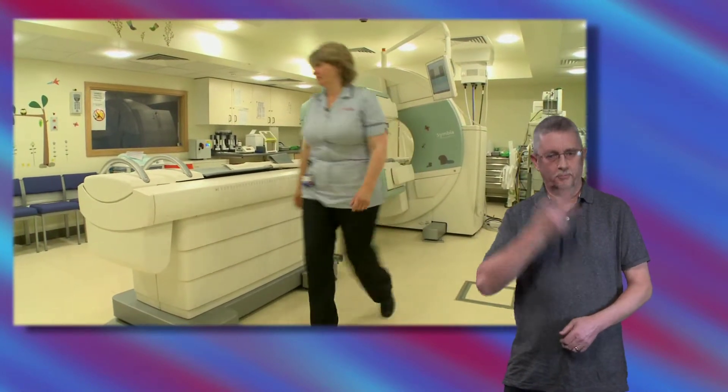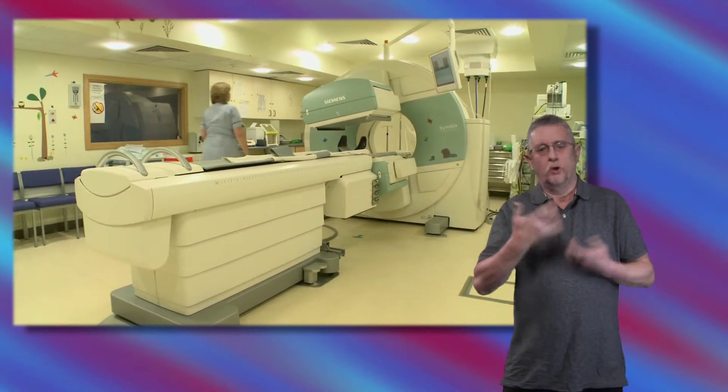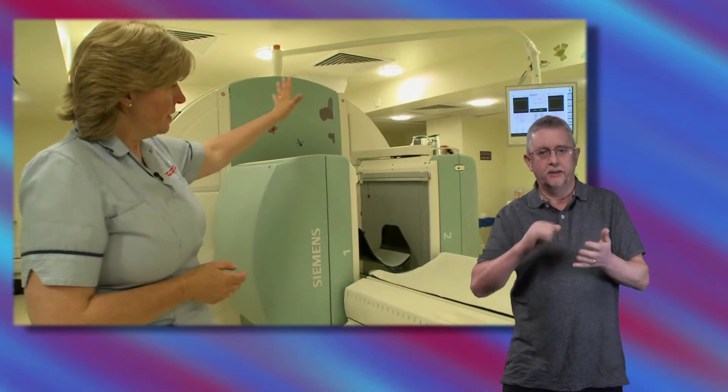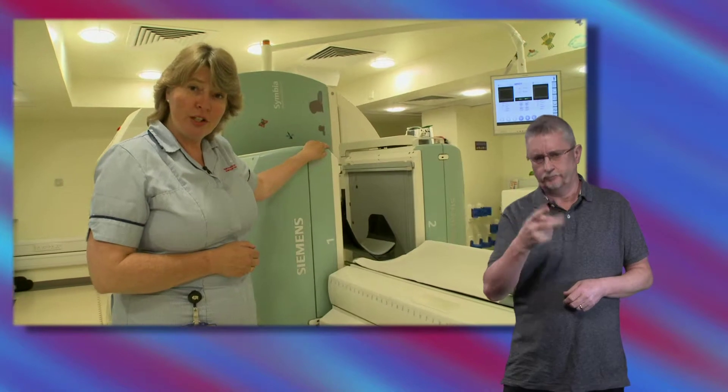Hello, my name's Pippa and I'm a radiographer. I'm going to show you how I would do a SPECT brain scan. This here is my camera. It consists of two gamma cameras that will be able to take your pictures.